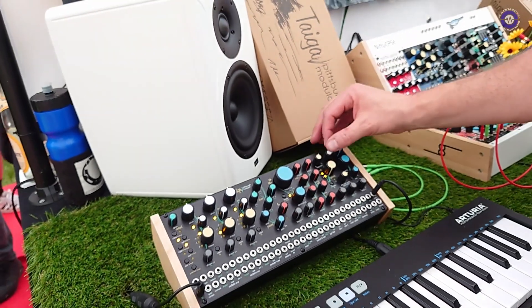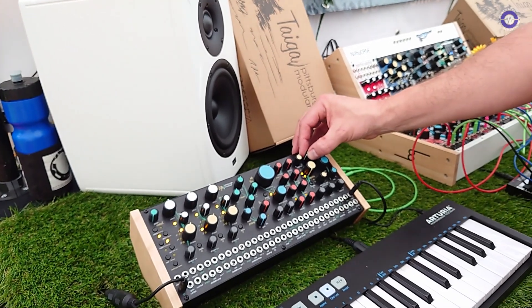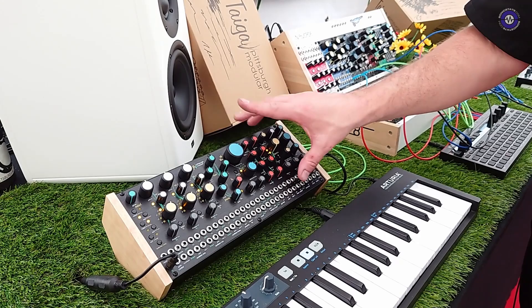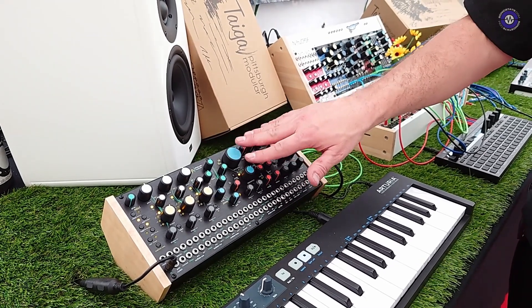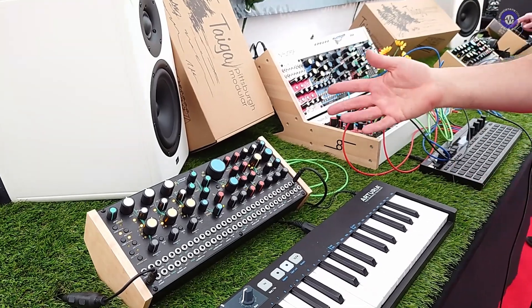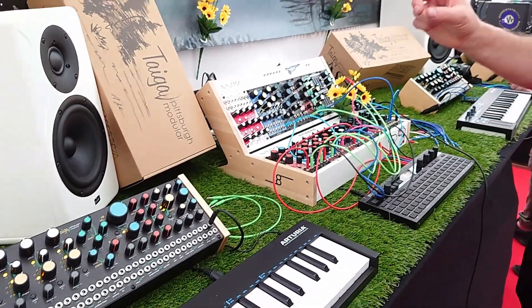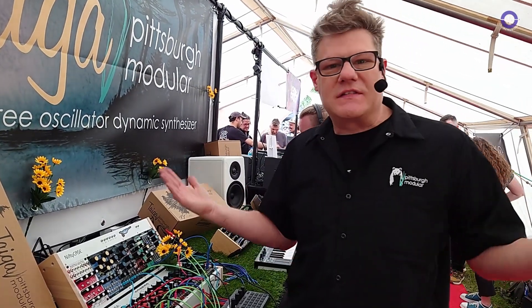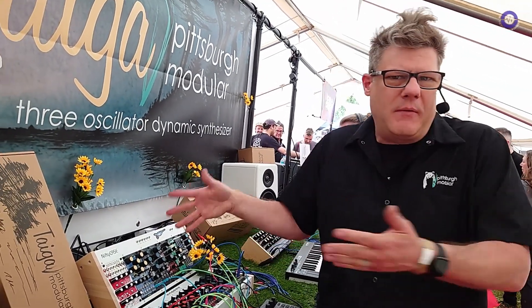It's a very physical sound, and I think that's an important part of analog — the physicality is so important. The look of it, the different color knobs, it's all part of the experience of using an analog physical instrument. We do have a couple new things we're sneaking in here. We haven't even really told anybody — the people that come by, we'll show it to them.